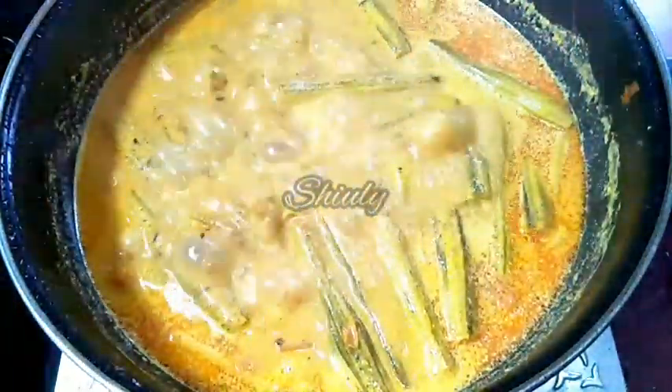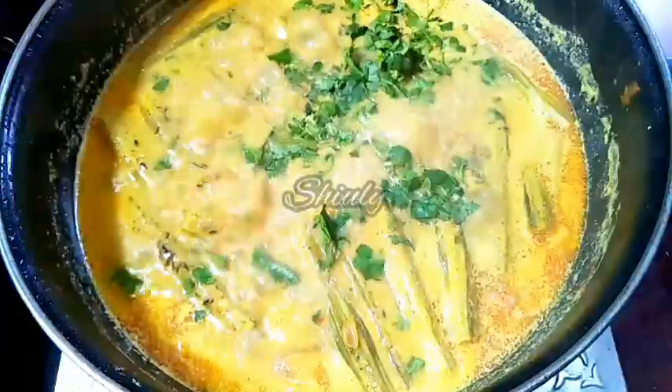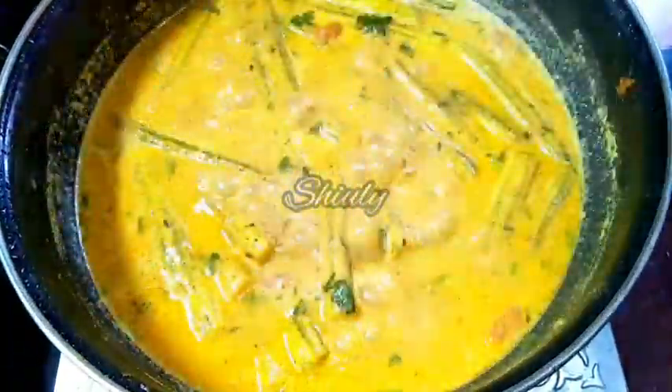I want it like this. At the end of this recipe we have to check the salt — I need some more salt, so I am adding some more. And for garnishing, I am adding some fresh coriander leaves. Now we have to mix everything very nicely and our curry is ready. So turn the heat off and serve the curry hot.